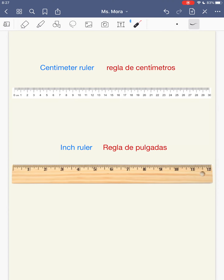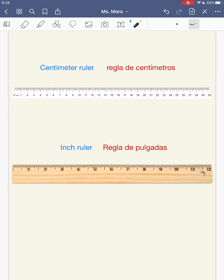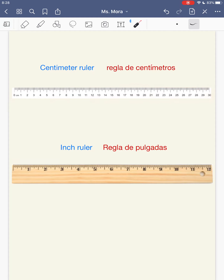Remember guys, in the fall we learned about centimeter rulers, which is this one here, and it's made up of centimeters, which are small units of measurement. En el otoño aprendimos sobre las reglas de centímetros, que es esta, y está hecha de 30 centímetros, y los centímetros son pequeñas unidades para medir.